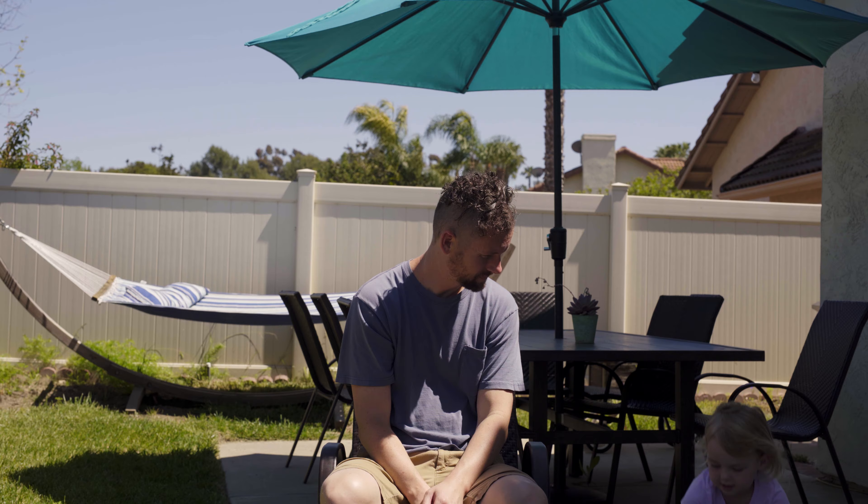Step 4: Take a deep breath. It's gonna be alright. Step 5: Cut the hair on the sides of your head with clippers.